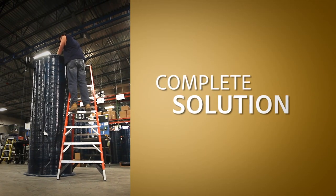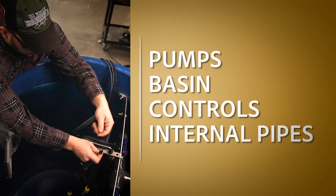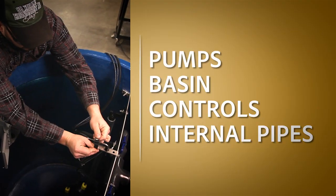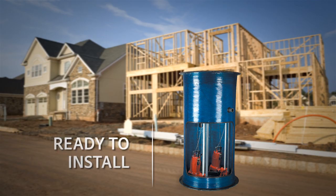Pre-designed systems provide a complete solution for engineers and designers. Pumps, basin, controls, and internal pipes are all included. The system arrives at the job site ready to install and ready to do its job.